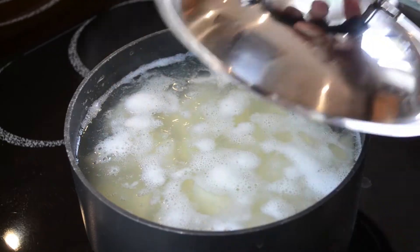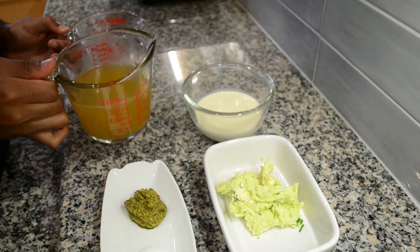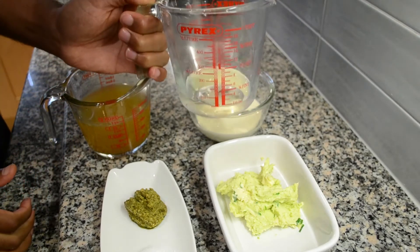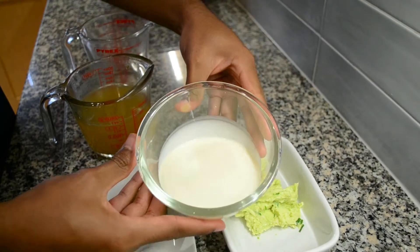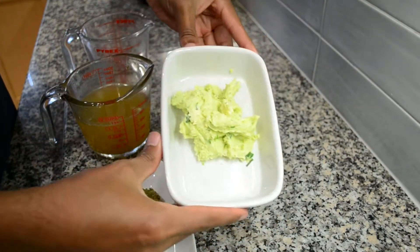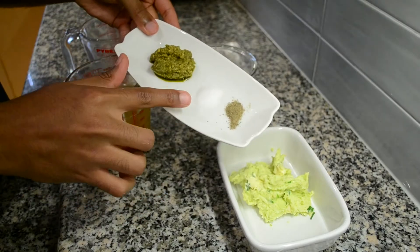Now I am going to prepare my creamy pesto sauce. For this you will need 150ml of chicken stock, 75ml of white wine, 150ml of double cream, two tablespoons of garlic butter, two tablespoons of green pesto, a teaspoon of salt and a teaspoon of ground black pepper.